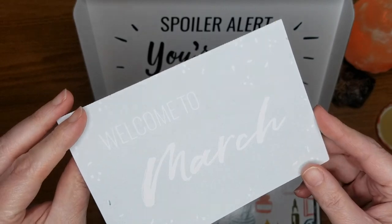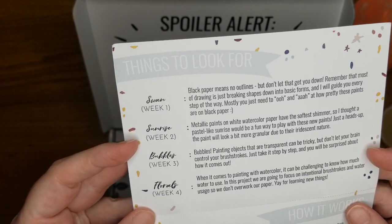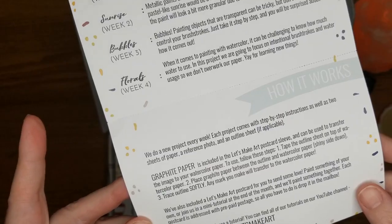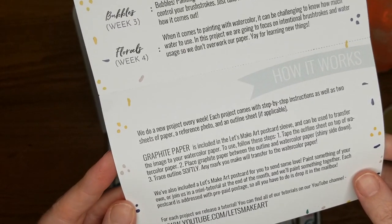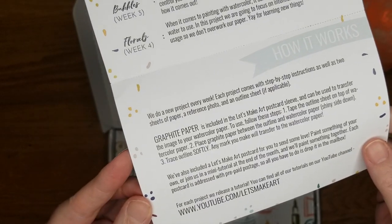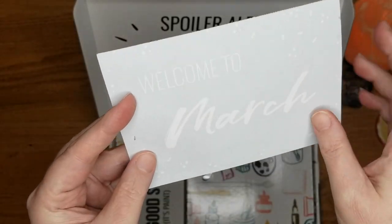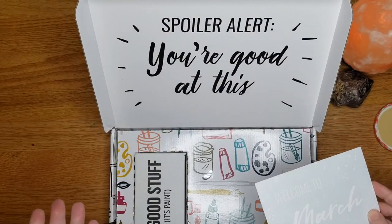Welcome to March — this is the March watercolor box. This month we have a swan, a sunrise, bubbles, and florals for the four weeks, with a new project every week. Each project comes with step-by-step instructions, two sheets of paper, a reference photo, and an outline if applicable. You also get graphite paper and a Let's Make Art postcard. For each project they release a tutorial on their YouTube channel, so even if you don't subscribe, you can find those tutorials there.